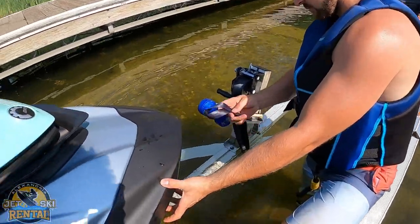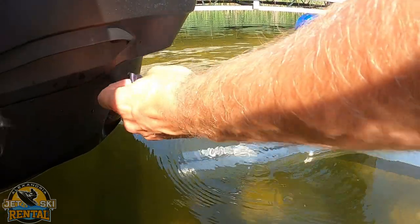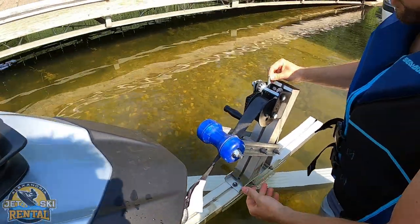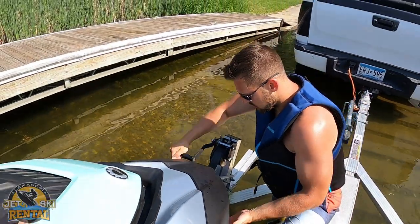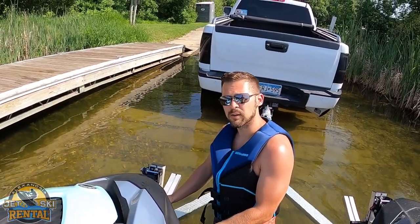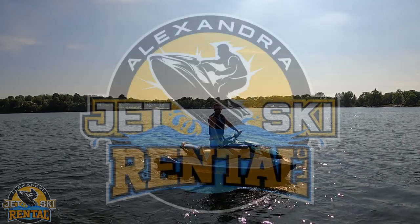When putting it back on the trailer, feed the tether through the loop and hook it back up. Make sure this lever is down to engage it, and just crank it back up. It should be resting on this blue roller. Thank you for choosing Alexandria Jet Ski Rental, and I hope you have a great time out on the water.